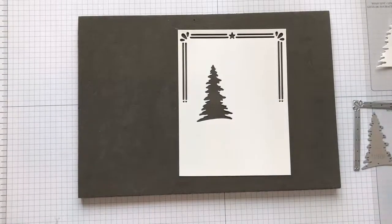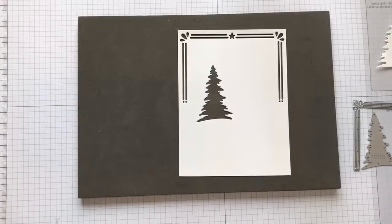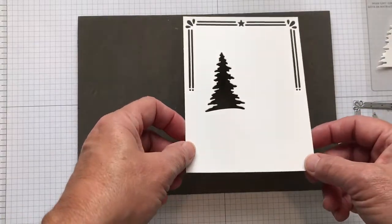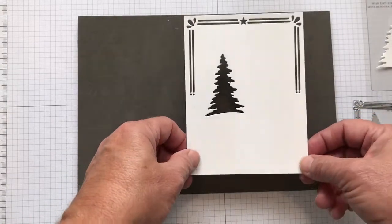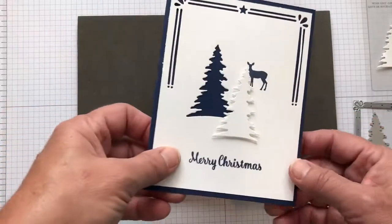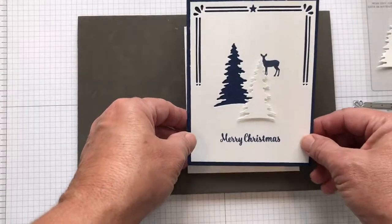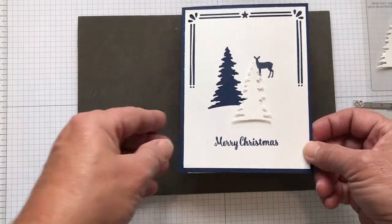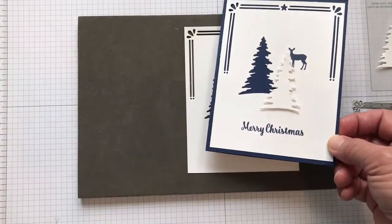Hello, this is Tammy Rundle and I'm going to show you a quick card I made using the Carols of Christmas bundle from the holiday catalog on page 13. It's a really simple card that uses two colors of cardstock: the thick whisper white cardstock and night of navy. I also use the stamp set called Star of Light from the annual catalog.